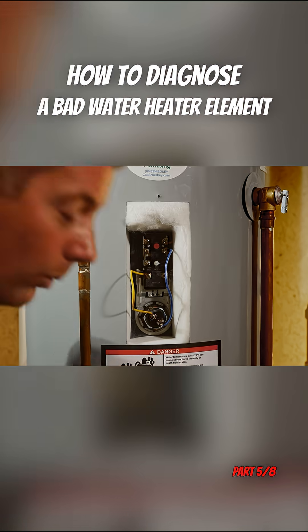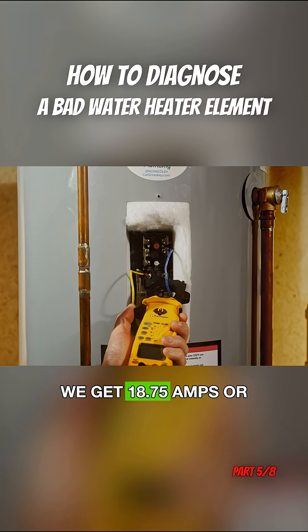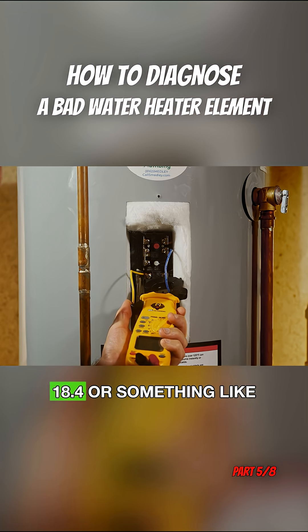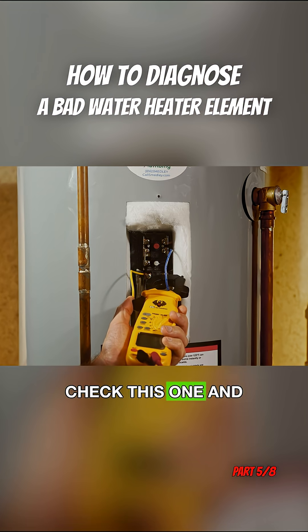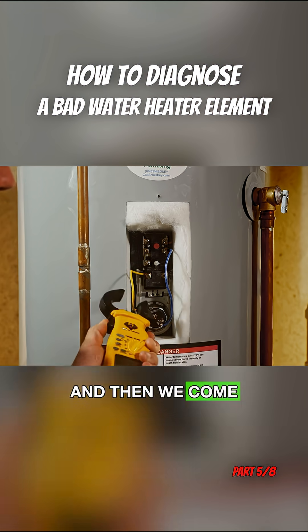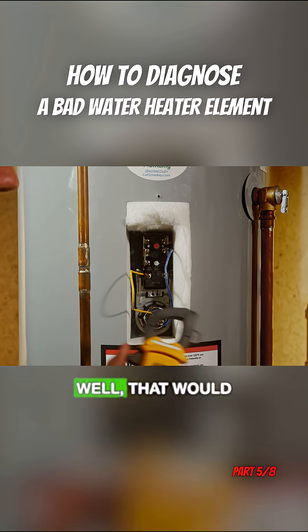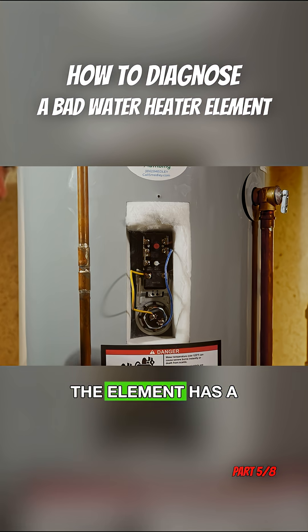Let's say we check this wire and we get 18.75 amps, or anywhere close — maybe 18.4 or something like that. That's still close enough. So we check this one and we get somewhere in the mid-18s on amperage. And then we come over here and check this wire and we only get 16 amps. That would tell us that this leg of the element has a partial failure in it and it's not able to draw its rated amperage.